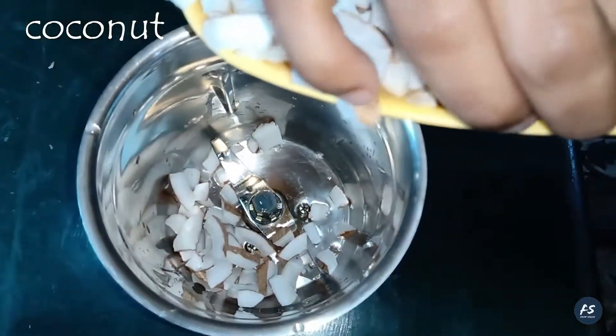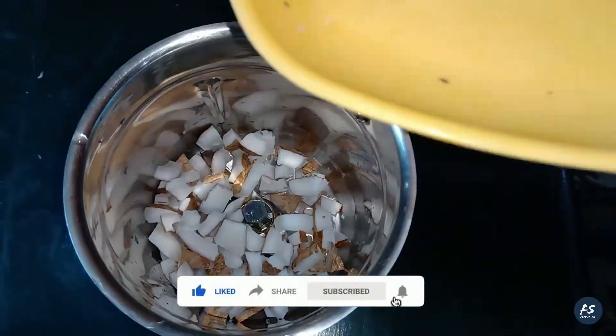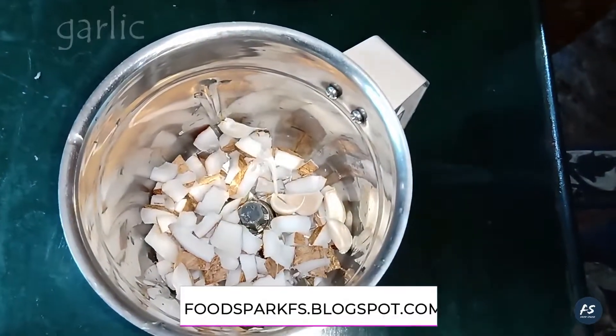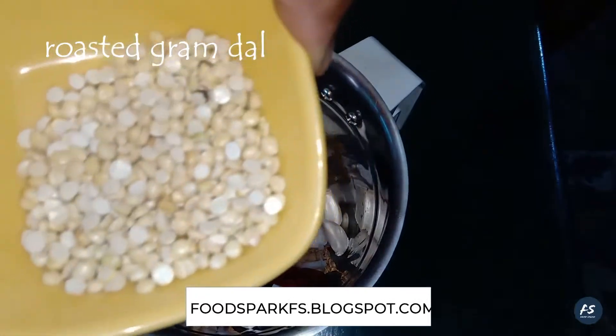We are going to cut a little bit of turmeric. We are going to make the turmeric. We need to cook this powder.